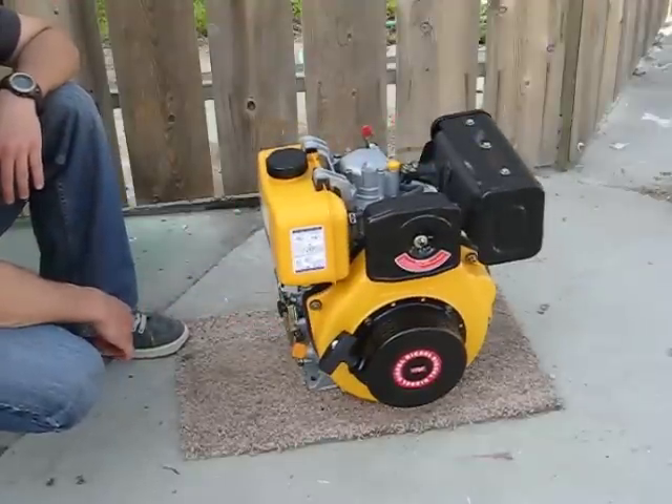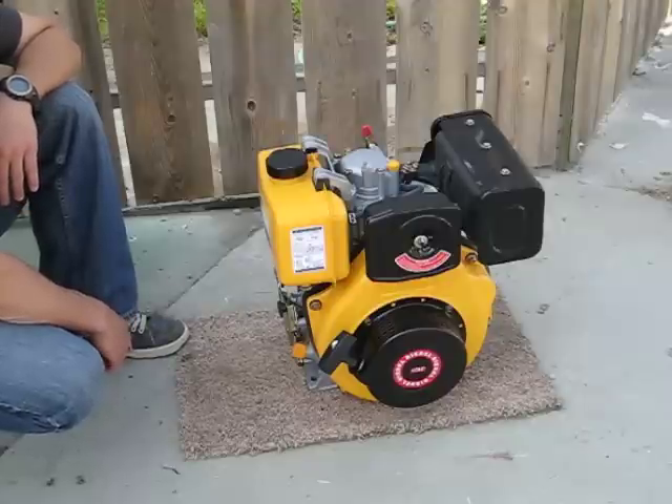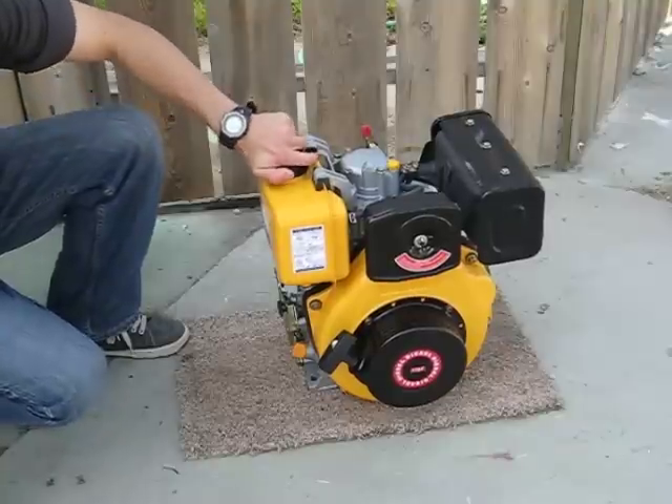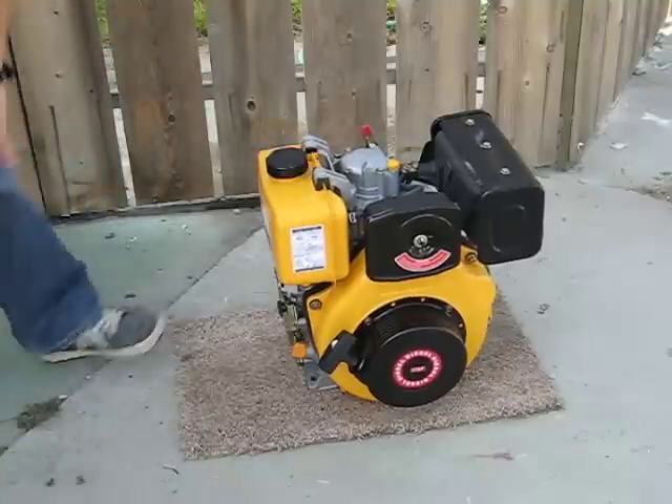It's got an awful lot of torque. That thing needs to be bolted down to a frame, but good power, good torque. Brand new engines — this is a second shipment and you can sell them pretty well. Hope you enjoy.